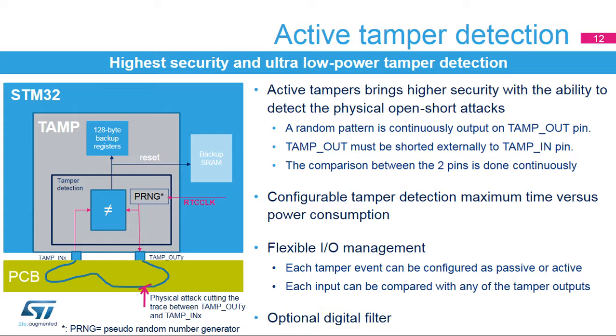A PCB mesh is used for active tamper detection. The tamper events can be individually configured to be passive, where only the input is needed, or active, where an output must be associated to an input for comparison. In active tamper mode, the tamper output pin to be compared with each tamper input pin is selected by software, and the same output can be used for several inputs. A digital filter can be enabled to reduce the risk of false tamper events detection; in this case, the tamper is detected only when two comparisons are false in four consecutive comparison samples.